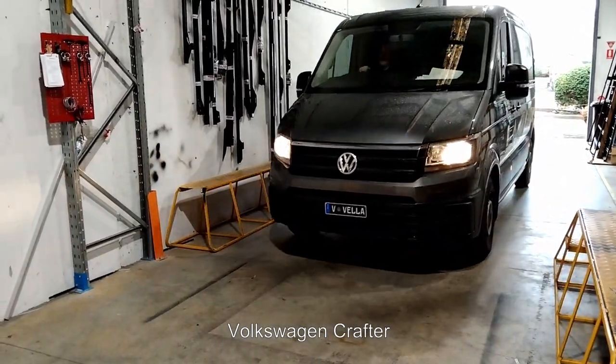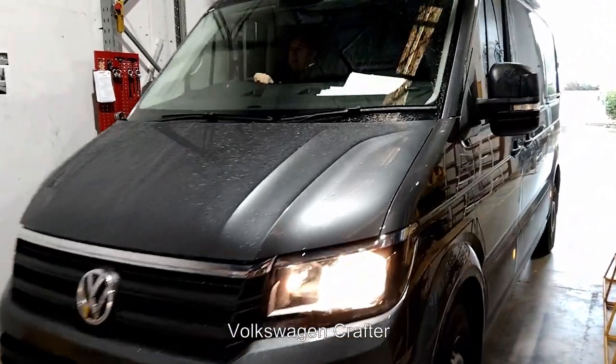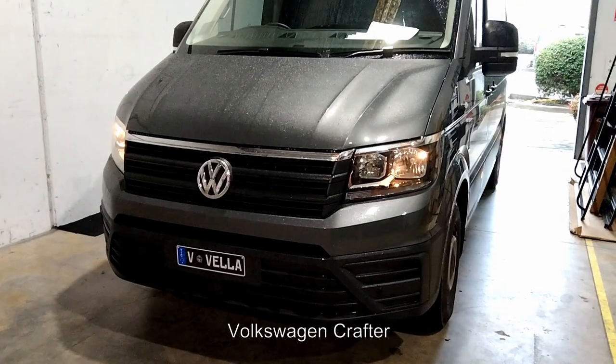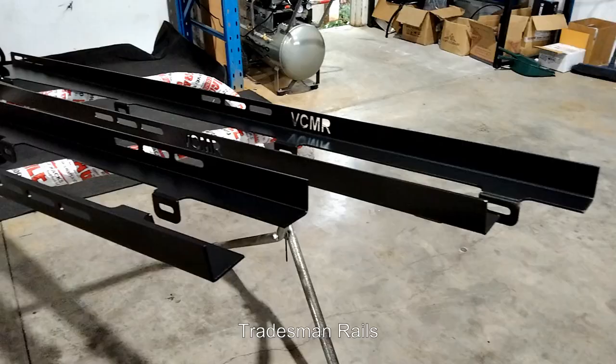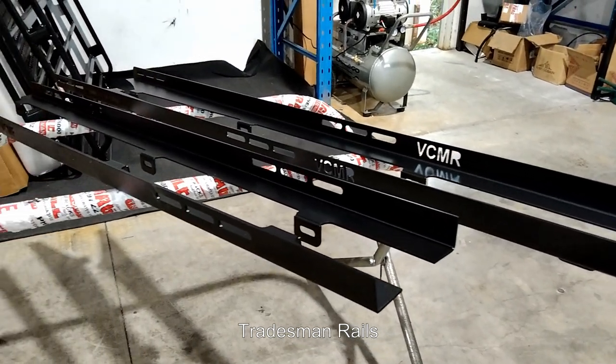Today we're working on a Volkswagen Crafter. These are the tradesman rails we will be using.